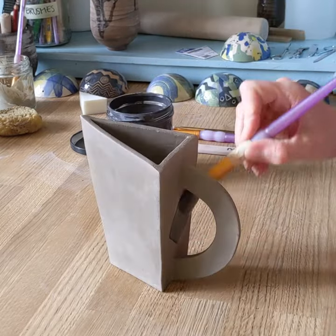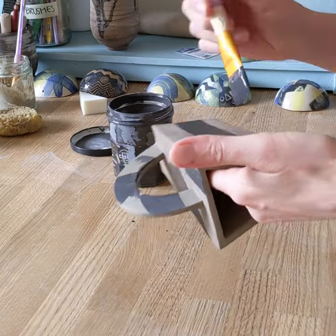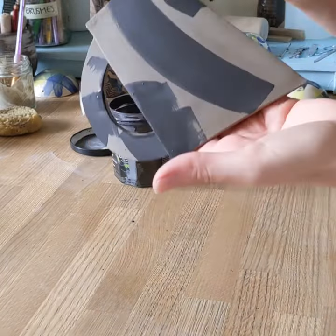I'm starting off with a soft brush, just painting on in quite an abstract way some of the black slip.